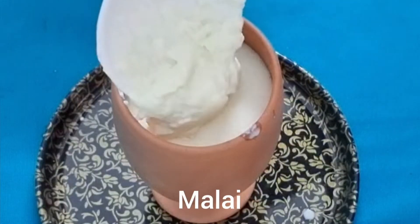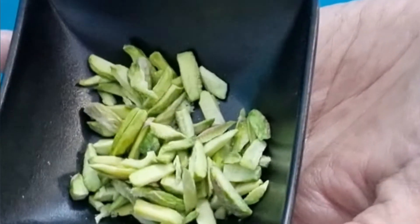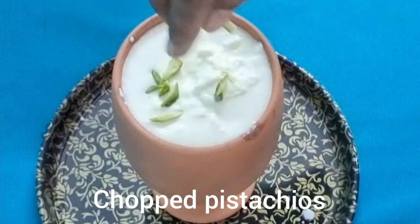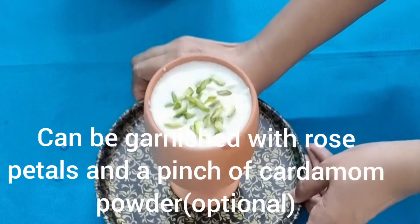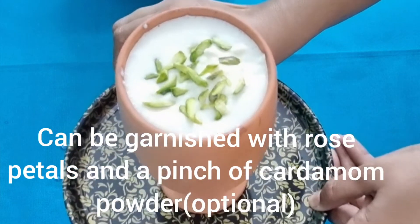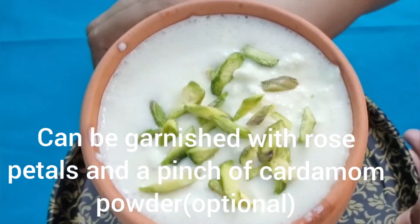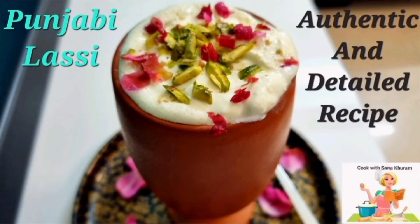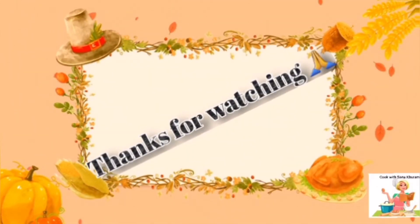Top it with lavish servings of the malai — this will add jazz to the lassi — and garnish with some chopped pistachios, rose petals, and a small pinch of cardamom powder. Friends, this is a fantabulous recipe; please try it at home and let me know your feedback. Meet you all in my next upload — till then, this is Sana signing off with lots of love. Thanks for watching; please write your valuable feedback in the comments.